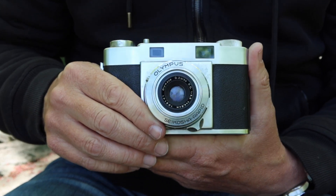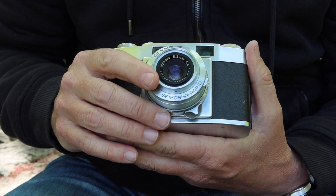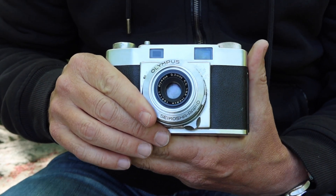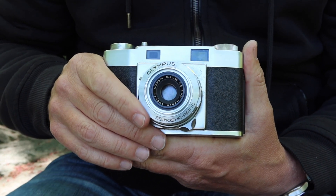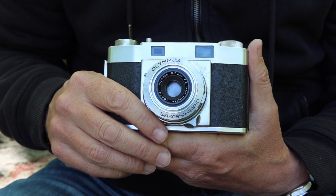It was a very well-designed lens which offers really great resolution, and as I've said in previous videos about very popular lenses — if it ain't broke, don't fix it. The D Zuiko was an outstanding lens and continued to be used up until the 1970s. That shows you how good of a lens it was.